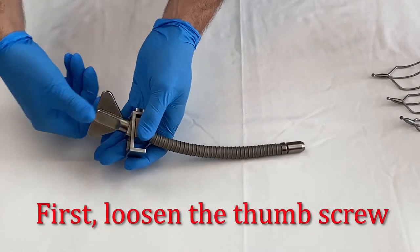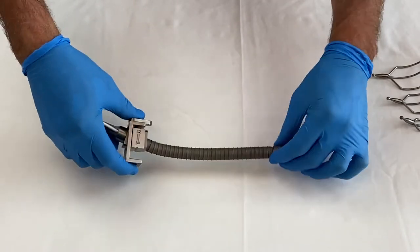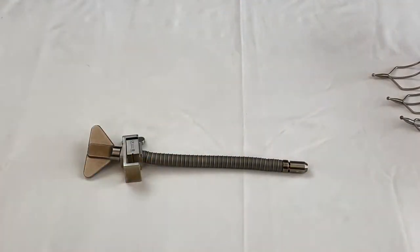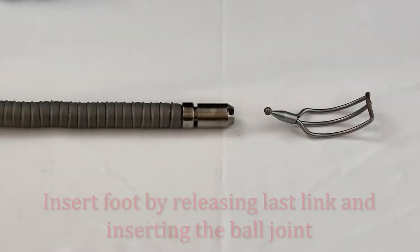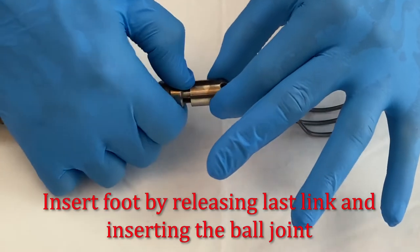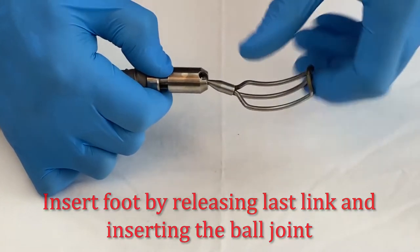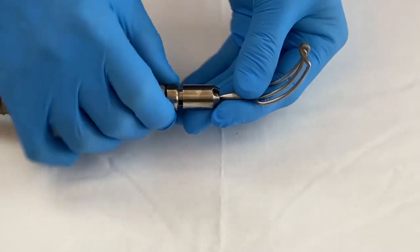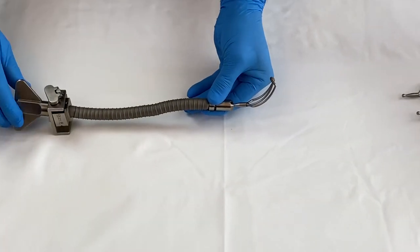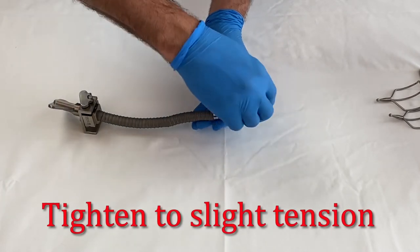Open the thumb screw of the flexible arm so far that you will be able to slide the foot attachment into the connector. Pull back the last link and insert the foot attachment. It is helpful to press the thumb between the connector on the stabilizer and the last link. Release the last link and adjust the position of the foot attachment. Tighten to a slight tension.